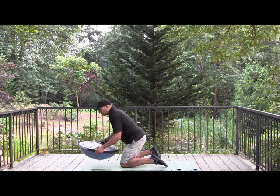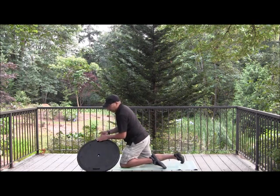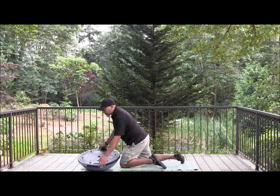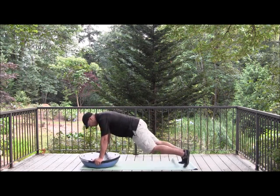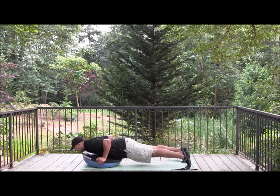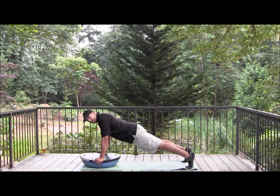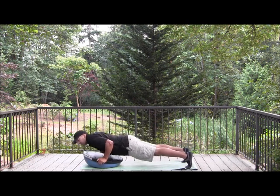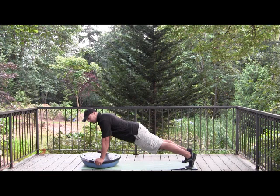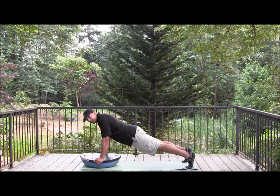We're going to flip the BOSU over for this exercise and I grip it where there are what kind of look like handles to me on this edition of the BOSU. I just go all the way down with the elbows tucked back to my side. You don't want to wing out to the side — keep your body nice and flat when you're doing these push-ups. You don't want to dip or peak; you want to hold it as flat as possible.